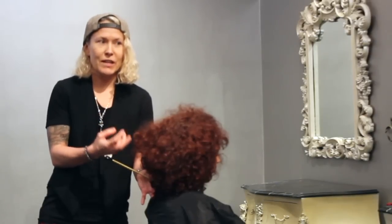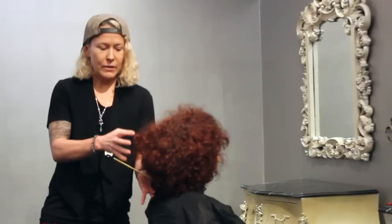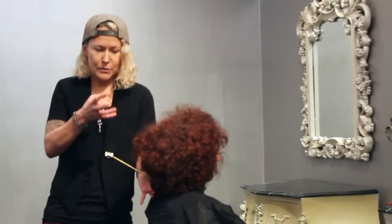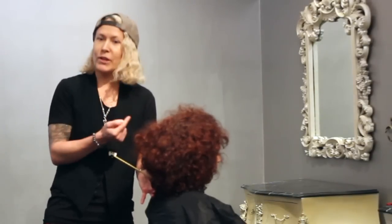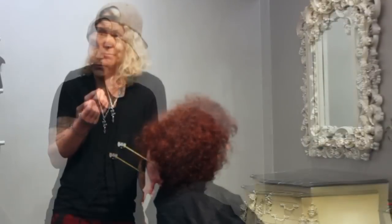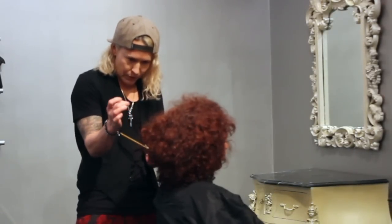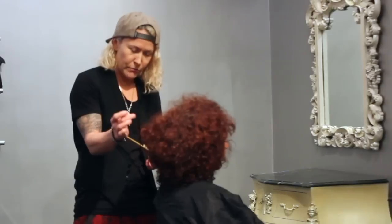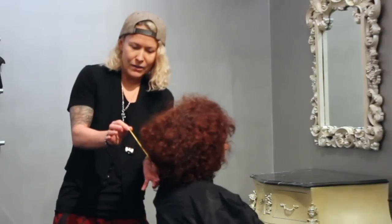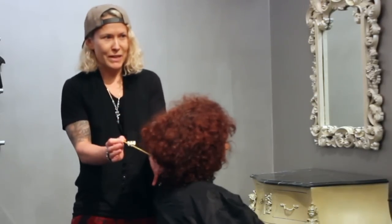With curly hair, it works slightly different. It depends on who would have straight hair here — the weight will not expand as much as with curly hair. So we have to take that into consideration. For instance, if I want to build this area with straight hair, I would make the angle less. With curly hair, I will make it more.